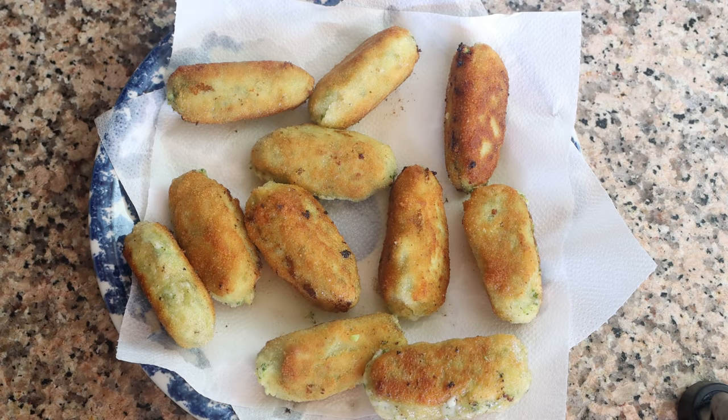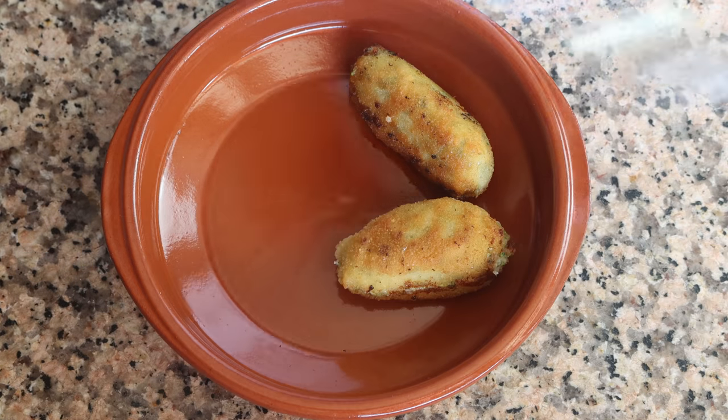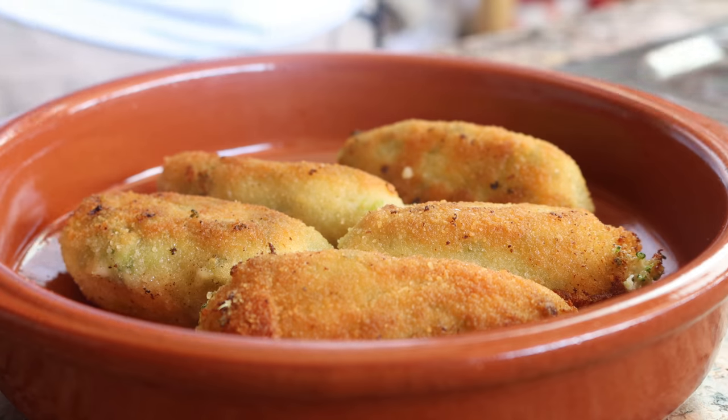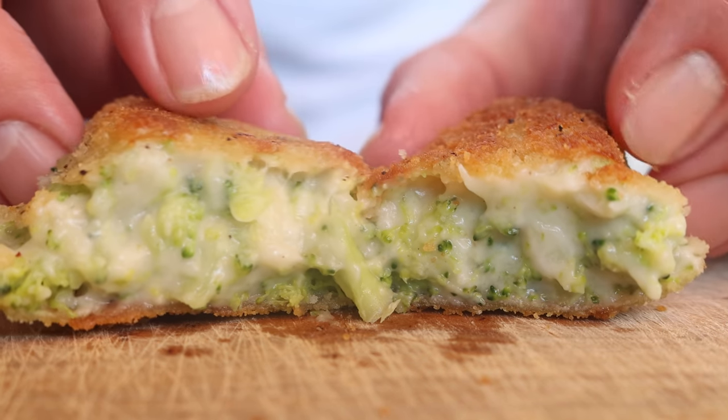Our Spanish broccoli and cheese croquettes are done — croquetas de broccoli y queso. Such a beautiful presentation, easy to make, and the beauty of these croquettes is that incredible creamy texture on the inside. Look how beautiful these turned out. Such an amazing flavor — that crispy texture on the outside and the creamy, melt-in-your-mouth feeling on the inside. Simple ingredients, very easy to make, and in my opinion, this is one of the most flavorsome croquettes that hail from Spain. Give it a try — you're going to absolutely love it.